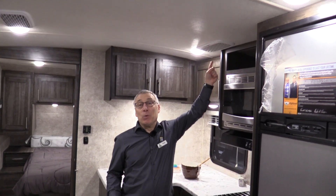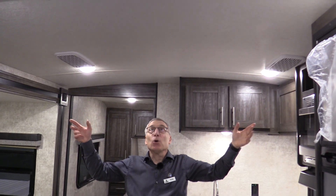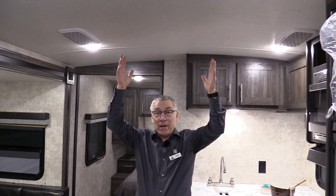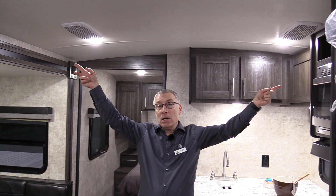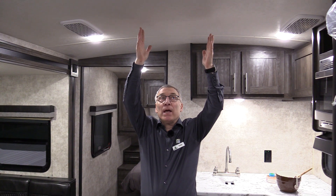This is something you want to look for in trailers — your air conditioning. It's a quiet cool air conditioning system. Most trailers have a return air right here in the middle. With the quiet cool system, they're over here on the side, which helps stop that noise from coming down. When the air conditioner is running, it's quieter.